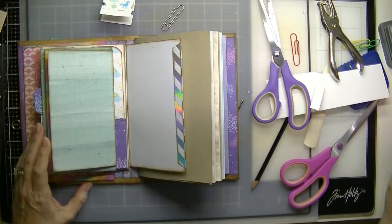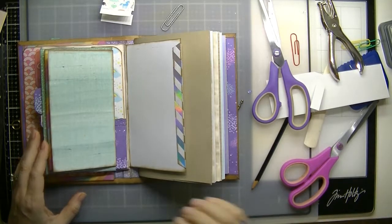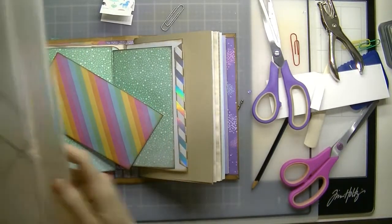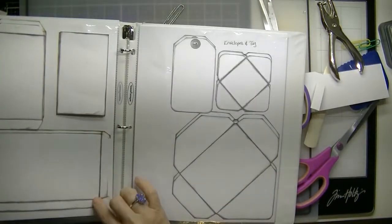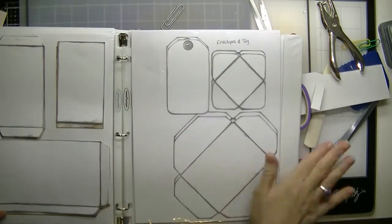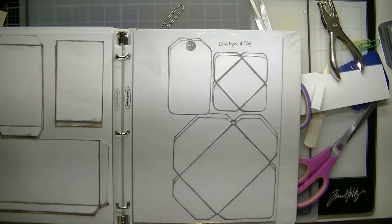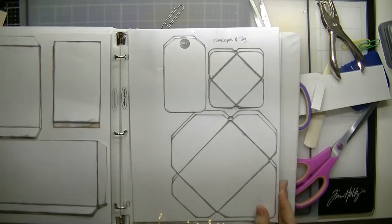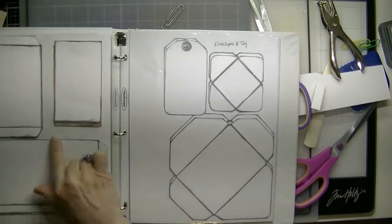Okay, next is — let's see. Cut out this pocket. This pocket is from this page. I didn't number the pages because when you put your book together, you're going to go ahead and number the pages according to what works for you — that's why I didn't put numbers on the pages. But this is the pocket we're using right now.